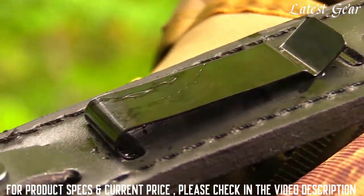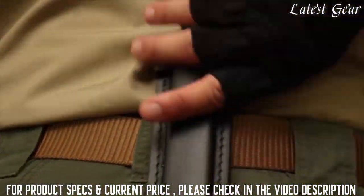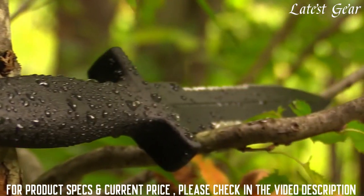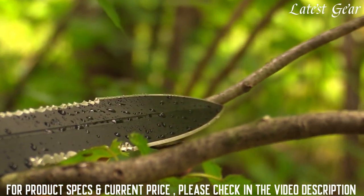The rear spring steel clip allows the knife to be covertly carried behind the back, on your belt, or for deep concealment, on a boot. Designed for use in places humans fear to tread, crafted from premium materials, and built for a lifetime.